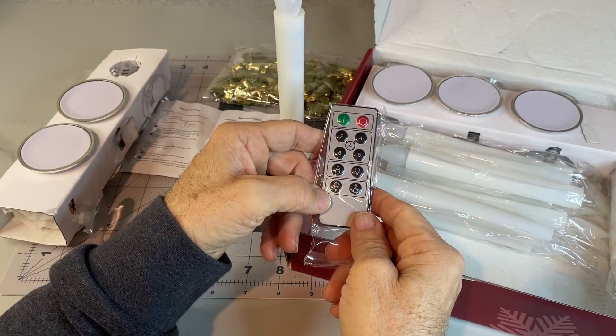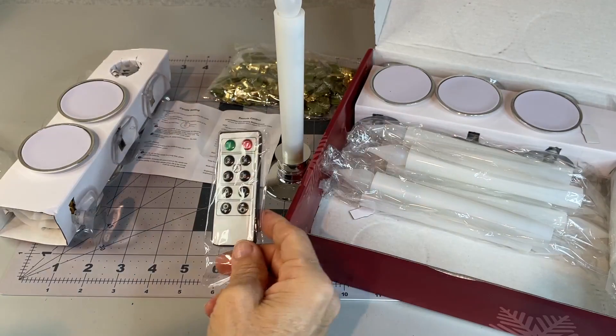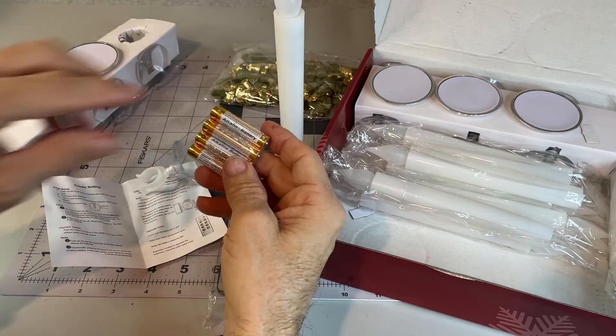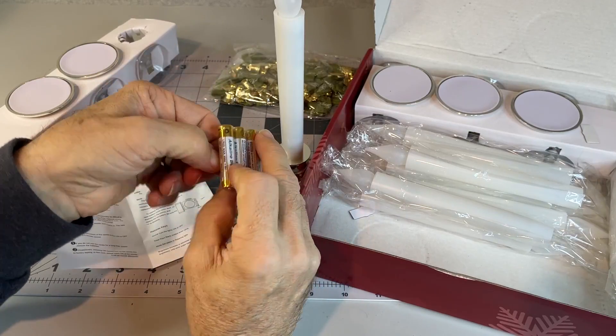Comes with a remote, obviously for turning them on and off, and you can set a timer for them to shut off after a certain amount of time.